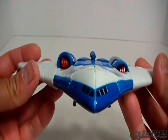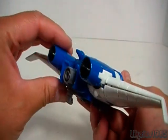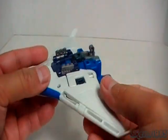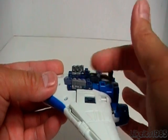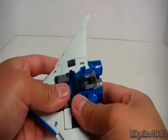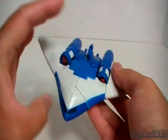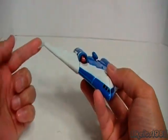Here's a look at Scourge in his Recon Jet Mode, which is very nice. I like it because it reminds me a lot of a futuristic looking spacecraft or space shuttle. It also has landing gear, which is nice. The other design element I like is the way that the tips of the wings are arched down, as you can see right there.